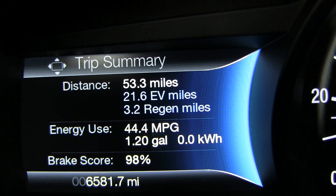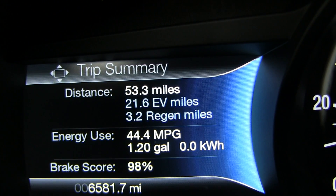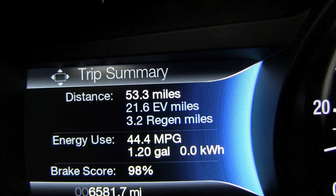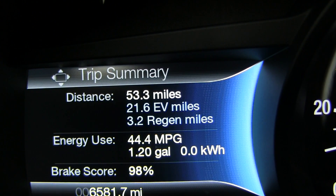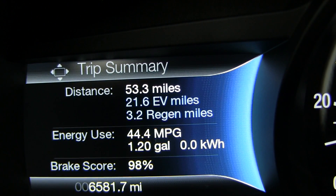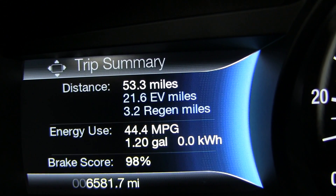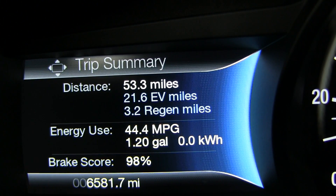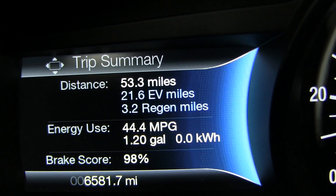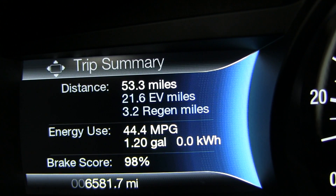After completing a 53-mile fuel economy run — primarily highway with some city driving and hills — it achieved 44.4 miles per gallon, beating the rated 43 MPG in gasoline-only mode. The plug-in portion wasn't used for this test, which would normally give about 21 miles with no gasoline. Of the 53.3 miles driven, 21.6 were in electric mode through regeneration alone, with 3.2 miles coming from pure brake regeneration.